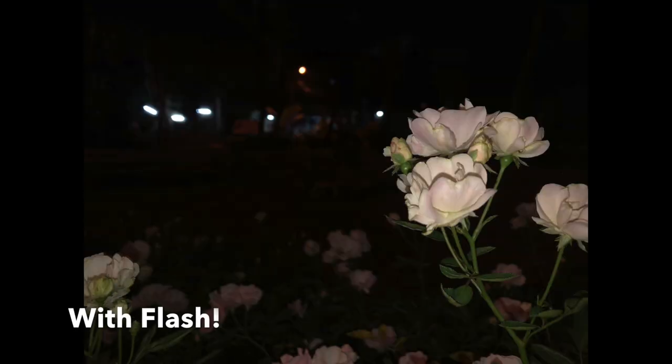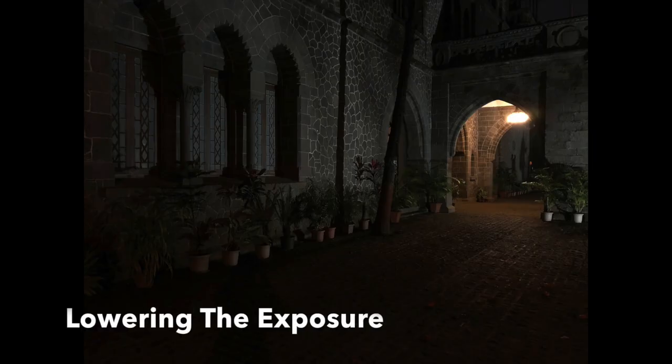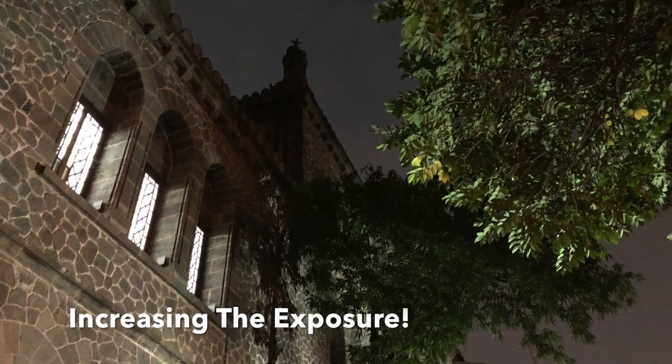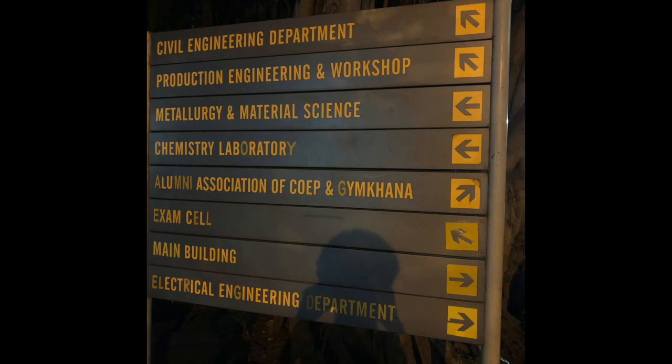The flash illuminates subjects in a very balanced way at night — this white rose was captured around 8 p.m. Shadows are maintained really well even in very dim lighting, and the focusing system slows down, but that is pretty normal considering it is a face-detect autofocusing system.